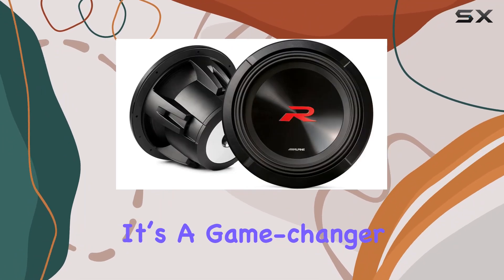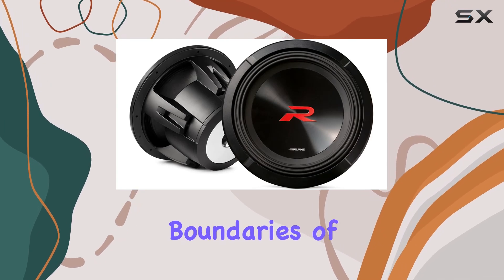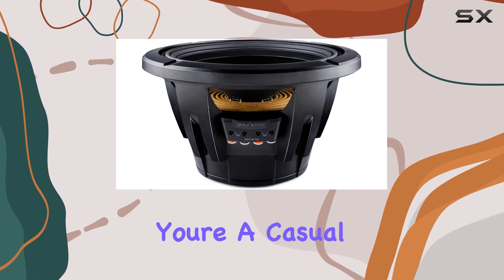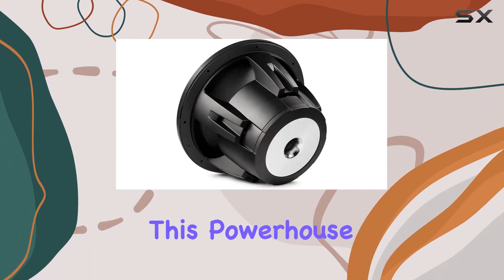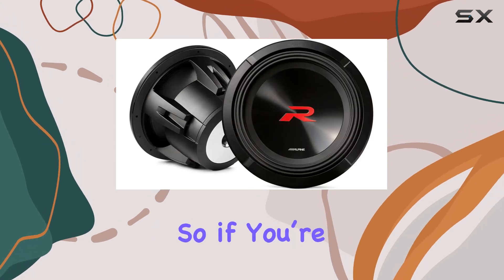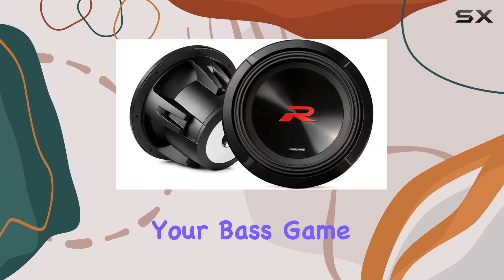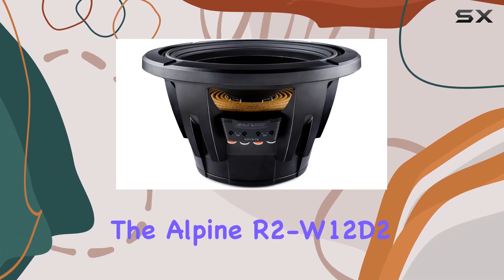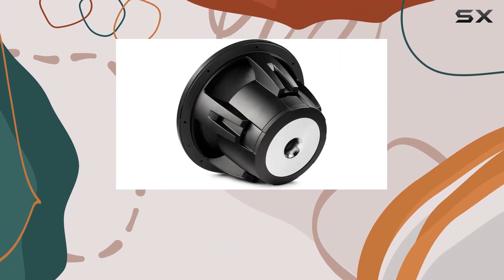In a nutshell, the Alpine R2-W12D2 isn't just your average subwoofer — it's a game changer, pushing the boundaries of sound performance with its innovative features and uncompromising quality. Whether you're a casual listener or a diehard audiophile, this powerhouse promises to elevate your audio experience to new heights. So if you're ready to take your bass game up a notch, look no further. It's time to feel the music like never before.